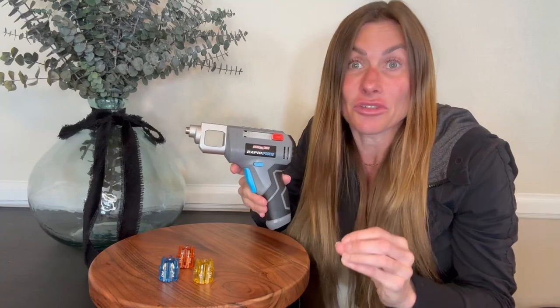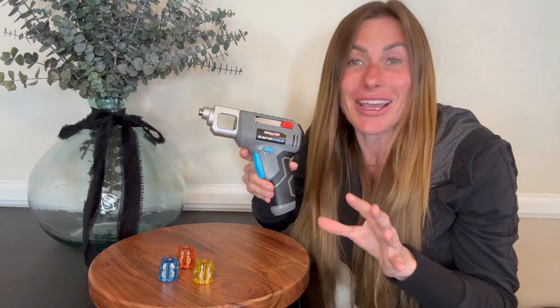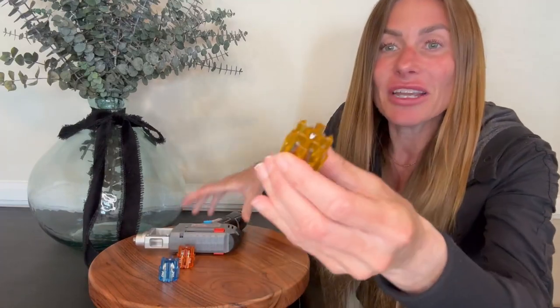It is the easiest thing to use. I have every possible screwdriver size and shape that I could possibly need for any project. So let me show you how it works. First off, it's rechargeable. It has 18 different screw heads.